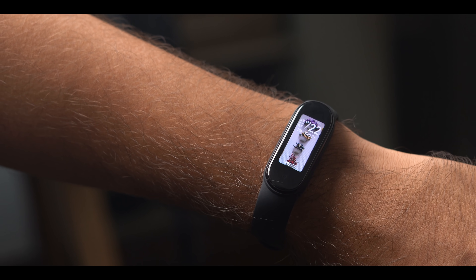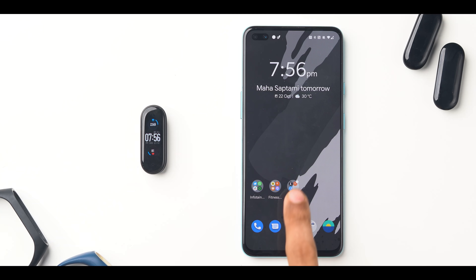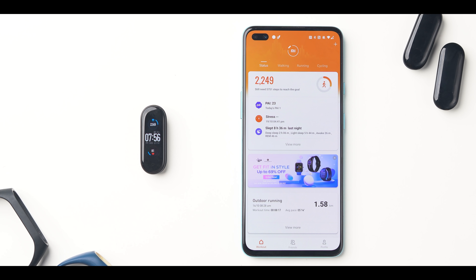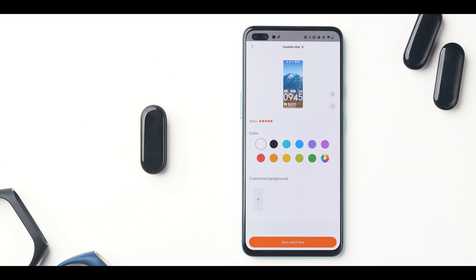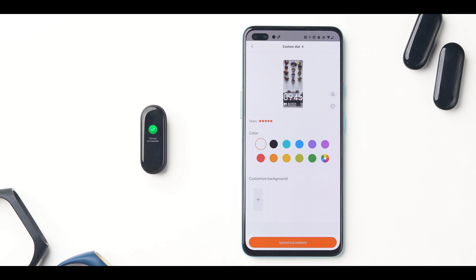Mi Band 4 allowed you to set third-party watch faces with apps like Amazfit watch faces. But now with Mi Band 5, you have the option to create your own watch face within the Mi Fit app. Simply open the Mi Fit app, go to the watch face section, and under custom dials, pick a photo from your camera roll or gallery. You can even have memes or GIFs as custom backgrounds — it's fun to do with Photoshop.